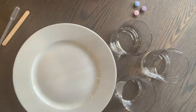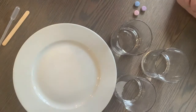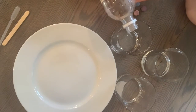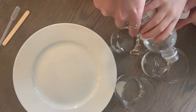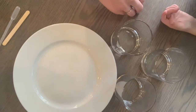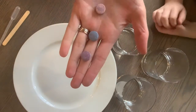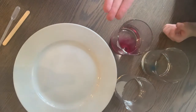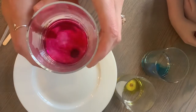The first step is to take your three glasses and put a little bit of your distilled vinegar inside. Our container had three different color drops — we have red, blue, and yellow — one for each one of our cups, so we're going to put one in each. As you see, they've started to fizz a little bit, which is kind of cool as they dissolve into the vinegar.